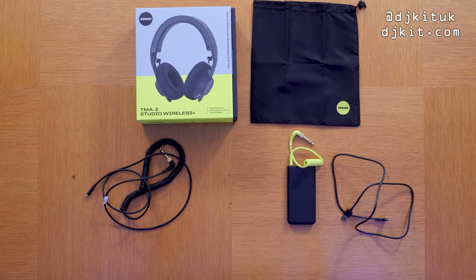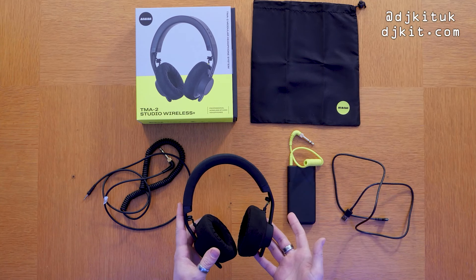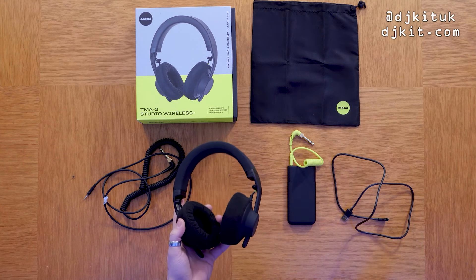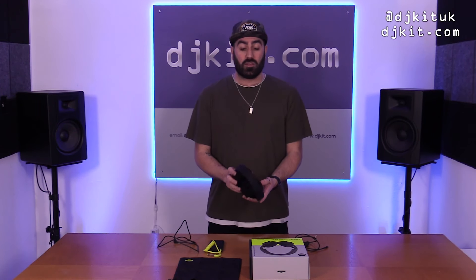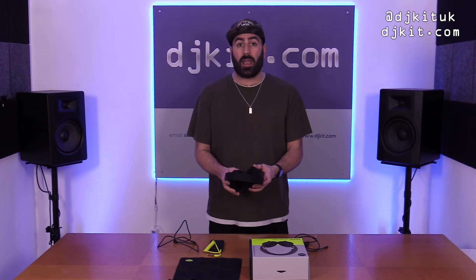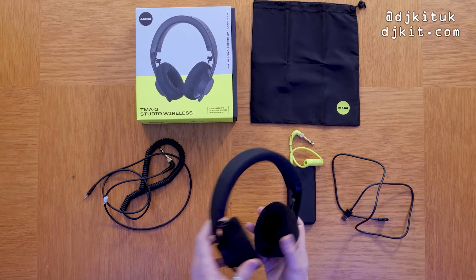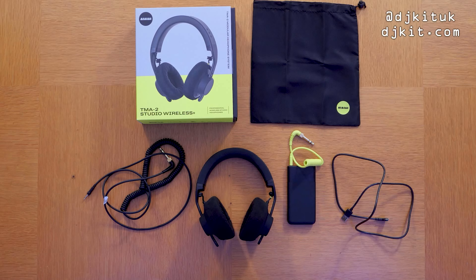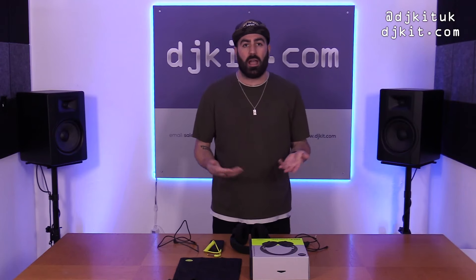When using these headphones in Bluetooth mode, you get 80 hours of battery, which is pretty decent. It takes about three hours to charge them to 100%. They're Bluetooth 5, so it's pretty quick, and the range is about 10 meters — so you can walk 10 meters away from whatever device they're paired with. Bluetooth is great but not ideal for DJing or producing because of the latency.